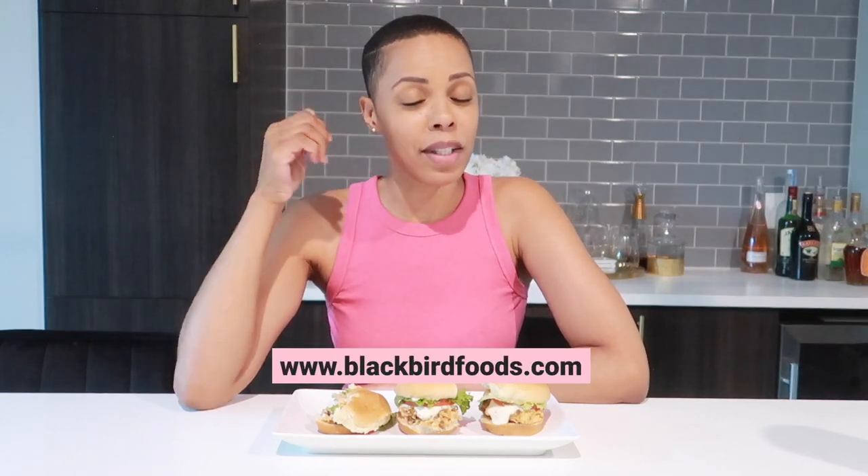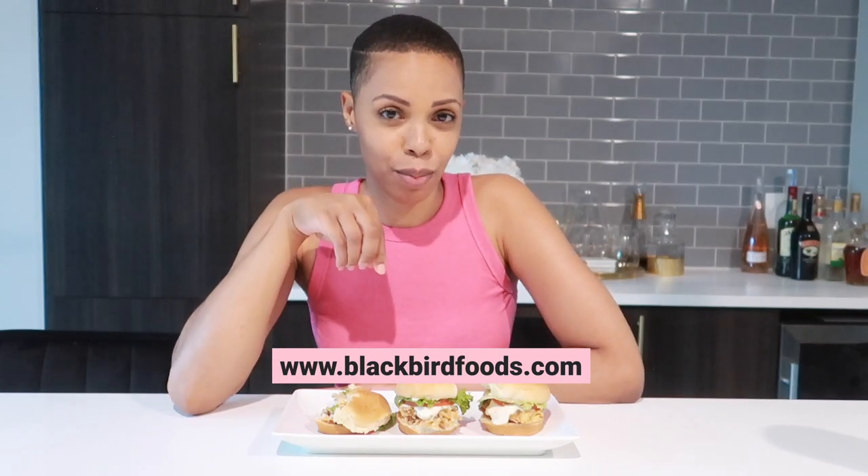I personally think somebody else needs to try these and tell me how they taste, because my palate and your palate might be a little bit different. If you're interested in trying these products, use my code NIK10 on their website and get you some. Give them a try — let me know what you made and how it tastes. I'm tired — I've been cooking and eating, cooking and eating. You all be well, stay safe, be blessed, and I'll catch you all in the next video. Deuce!